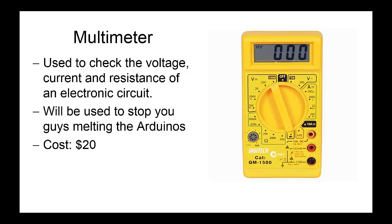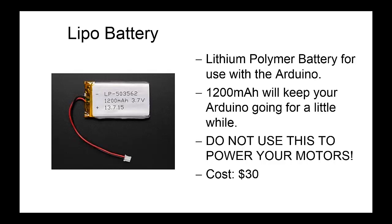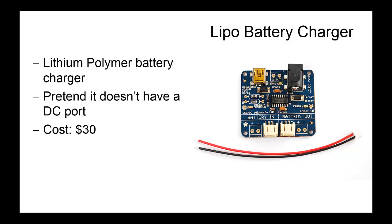This is a LiPo battery. We're using them to power just the Arduino chips for your projects — don't use them to power your motors, as the motors draw too much current and you'll damage the battery. Its 1200 mAh size will allow it to keep the Arduino going for quite a while, but it won't support the motors. It costs about $30, so you can just buy them online. This is the LiPo battery charger we'll be using. It allows you to charge a battery as well as run your Arduino at the same time, and it charges using a micro USB cable — the same cable included in your Arduino 11 boxes. We're providing you with this charger because it includes integrated circuitry to stop your batteries overheating and exploding when fully charged. This costs about $30.